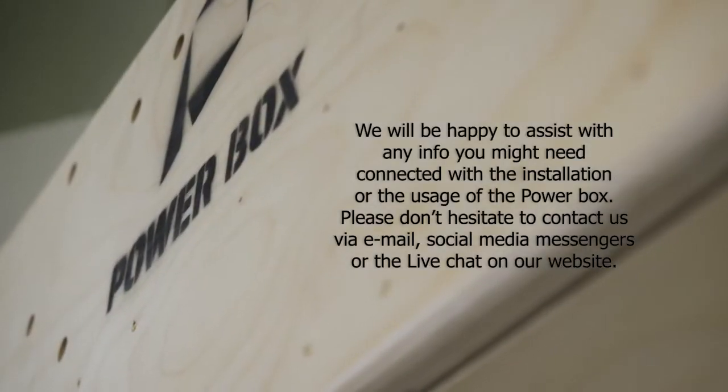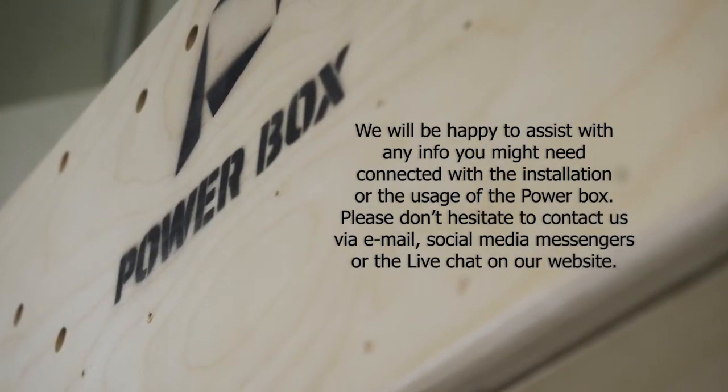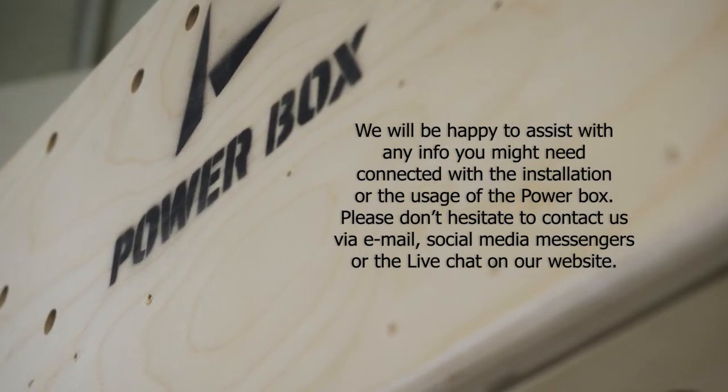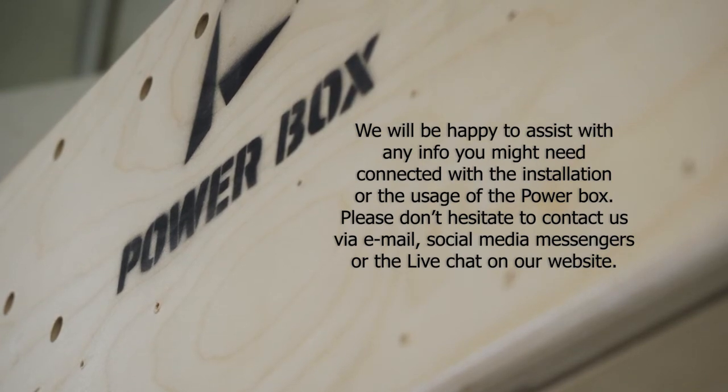We will be happy to assist with any info you might need connected with the installation or the usage of the power box. Please don't hesitate to contact us via email, social media messengers, or the live chat on our website.